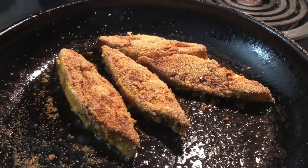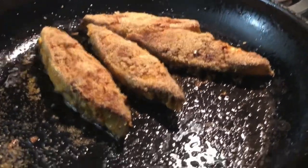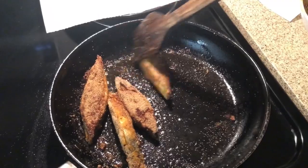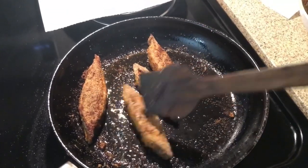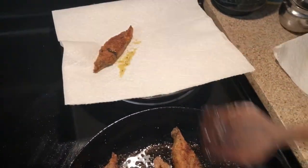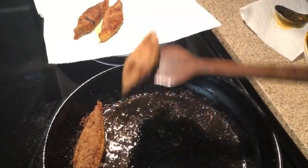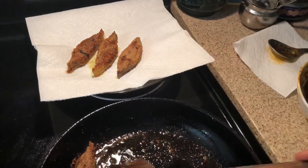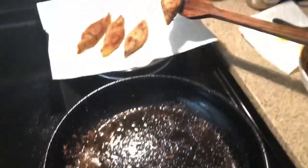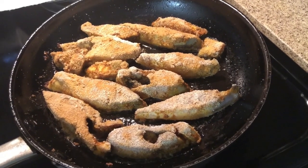This is the sauce. We'll add the sauce and cook it. Now we're going to add the sauce and fry the rest of the pieces.